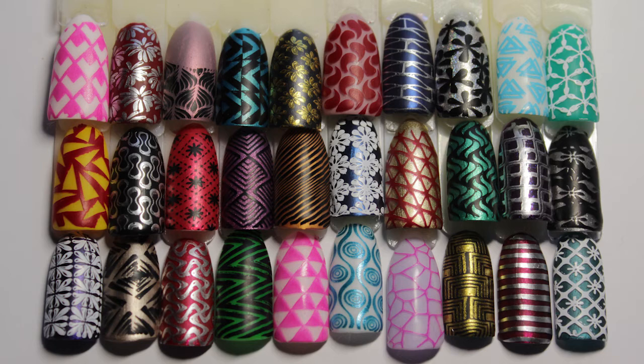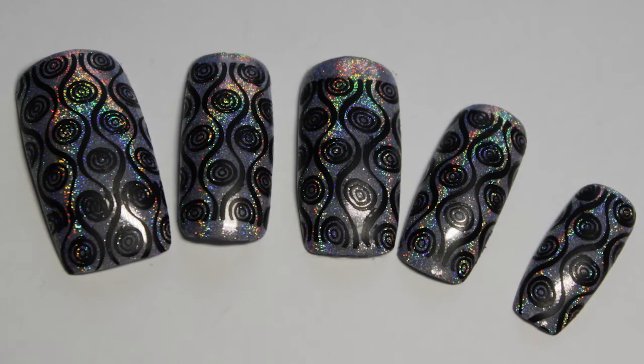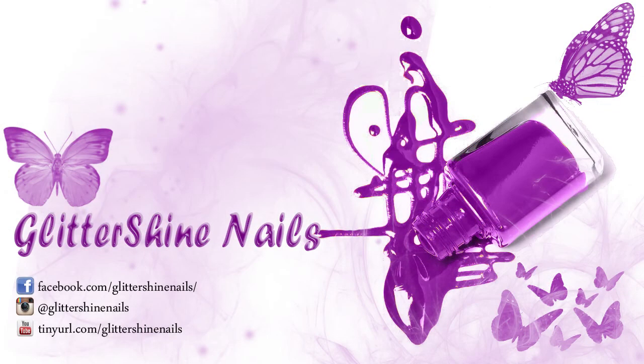Why not pop over to my Instagram at Glittershine Nails and follow me over there — I'm always about. I hope you enjoyed my swatch review on this gorgeous plate. Please like, subscribe and share, I would really appreciate it. So until next time, happy stamping and bye!